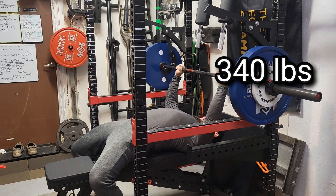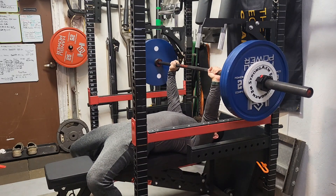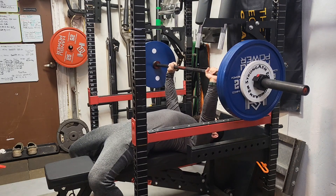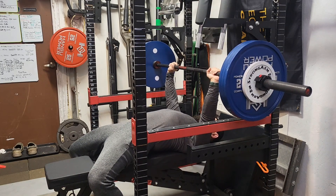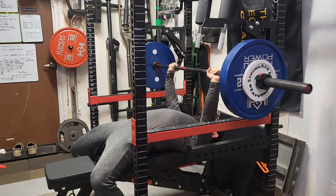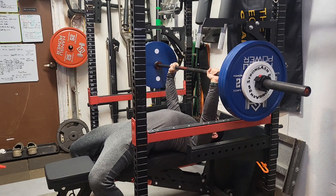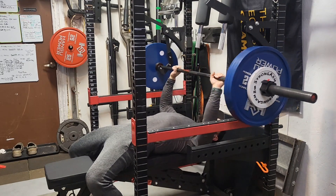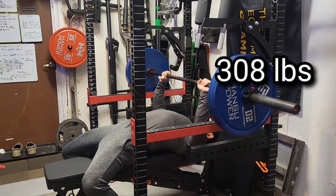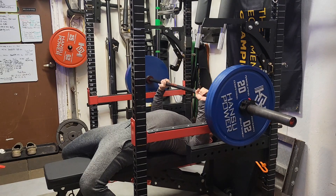Then what we're going to do today — I haven't been doing yielding isometric holds lately, so we're going to do these first. 330 pounds on the bar, just holding it for about 10 seconds in the lockout position. Then we're going to go back to doing some pressing up against the rack. So there's my 10 seconds there — just one set of 10 seconds. And then I did one just holding it at my sticking point for about 5 seconds.